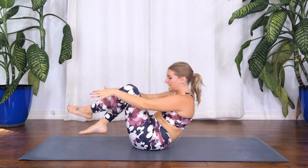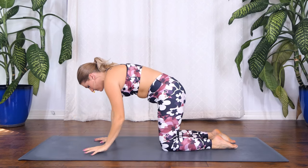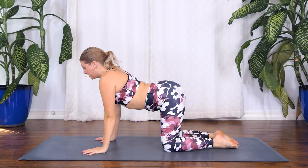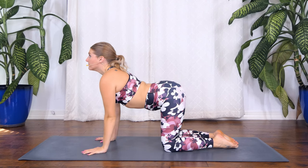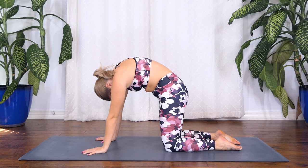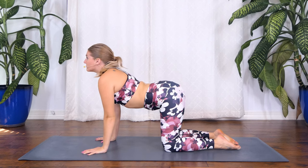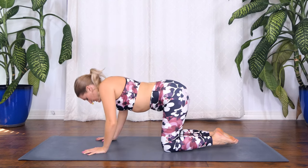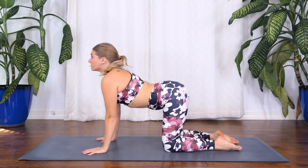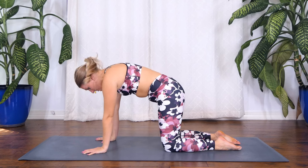Cross your legs. Stack your shoulders over your wrists, hips right over your knees. Cat-cow — inhale, drop your belly, lift your tailbone, lift your gaze, look up. Exhale, round and curl, push the mat away, tuck your chin to your chest, pull your belly button into your spine. Two more — inhale cow pose, exhale cat. Last one. Come to a neutral spine.